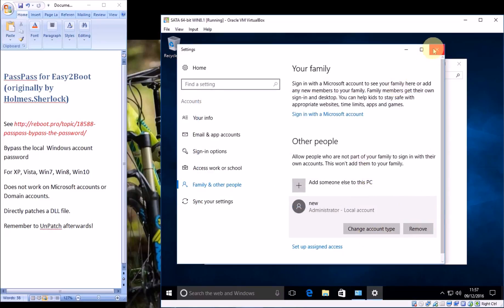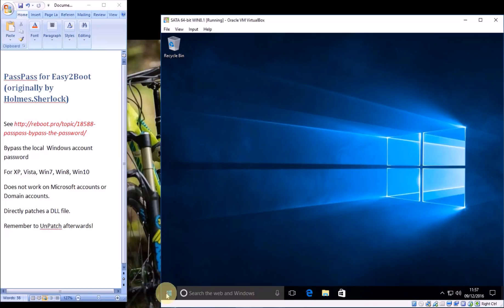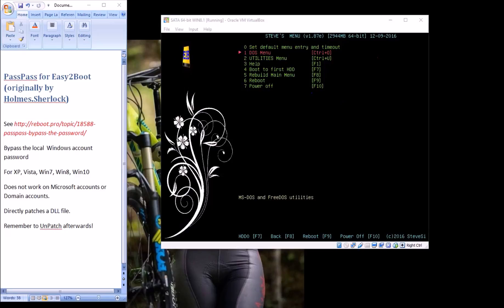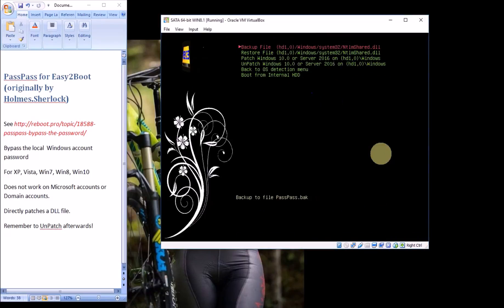Now we can quit this and reboot. Go to Easy2Boot again, go to the utilities menu, select Windows 10, and we'll unpatch the file. If you like, you can also just restore the file. Then we can boot from the hard disk again.